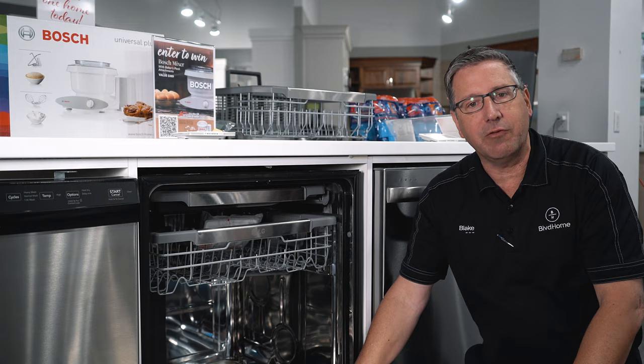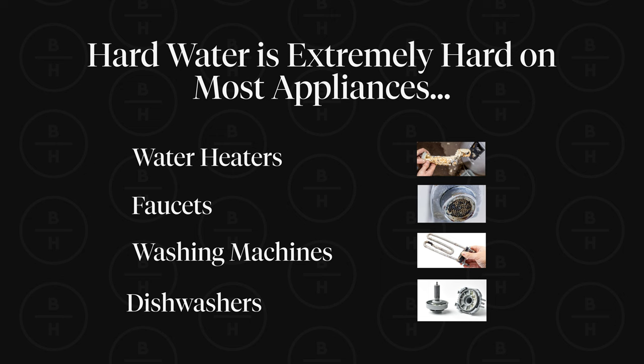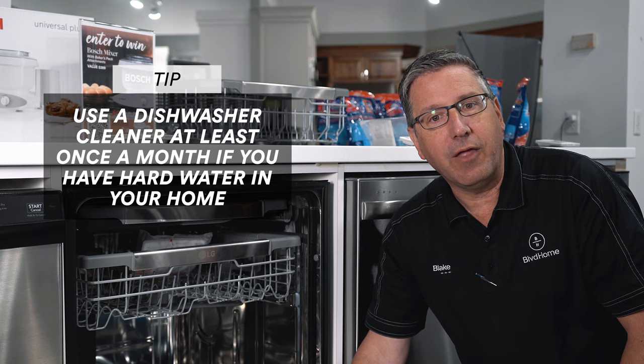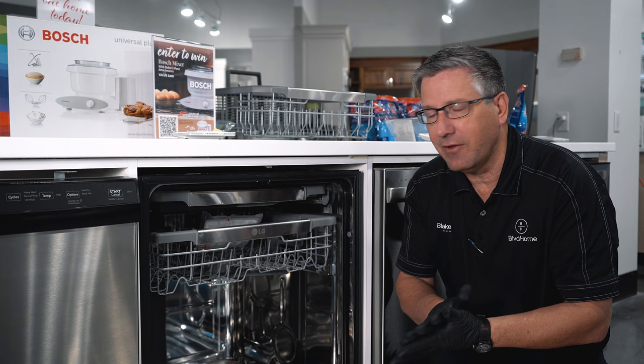Now we're going to cover hard water and dishwashers. Hard water is extremely hard on dishwashers, just as it is on most appliances like water heaters, faucets, and faucet filters. It is very detrimental to your dishwasher. If you're in a hard water area, we recommend using a dishwasher cleaner at least once a month to help keep the hard water down.